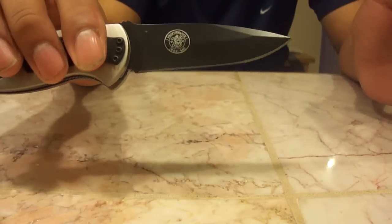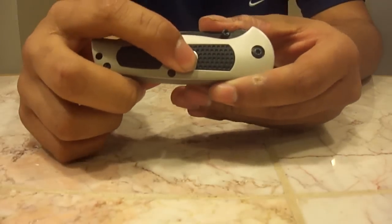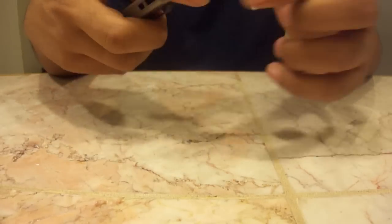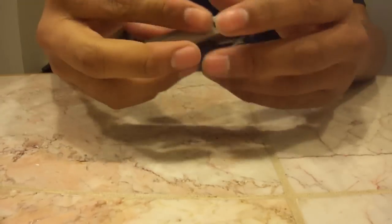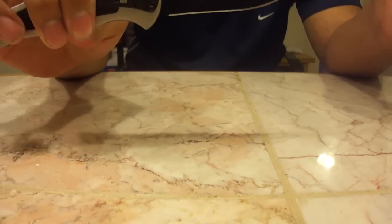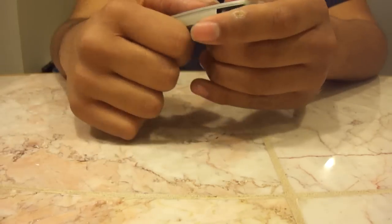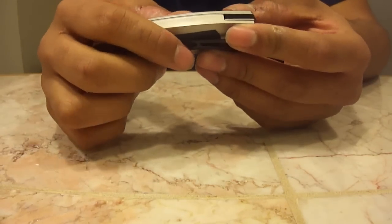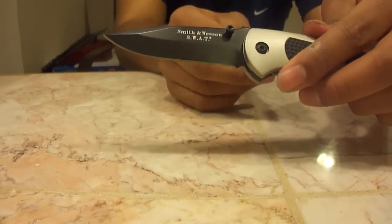This button here makes this knife an automatic knife. It's called a dual action, so you can operate it by using the thumb studs or this button. With the tip of your thumb you press down on the button, and it makes this knife a full automatic knife. With this automatic feature it does take practice to get it just right. You can't just touch the button anywhere and it will open — you really have to use the tip of your thumb and put some pressure on that button.